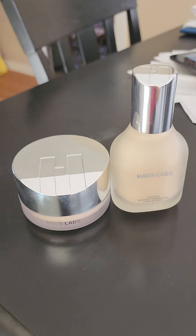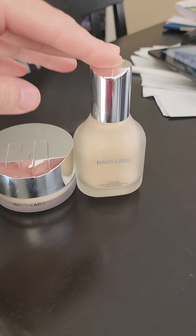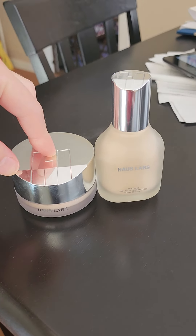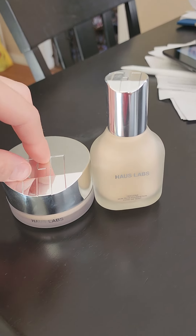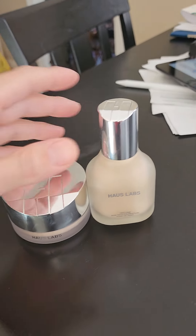Hi guys, so this is Aaliyah. I have the HaasLab foundation and the setting powder that I got from HaasLab and Influenster. I'm going to be doing my review for you on here.